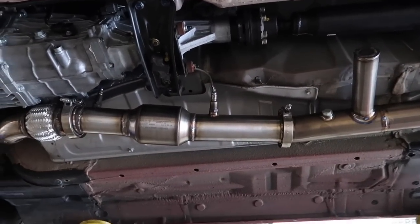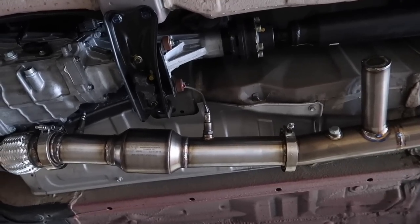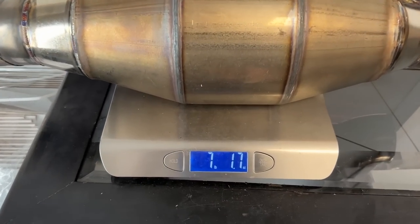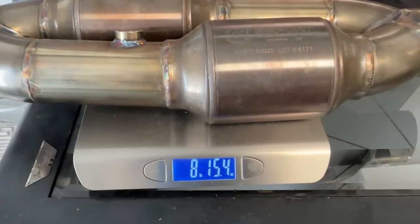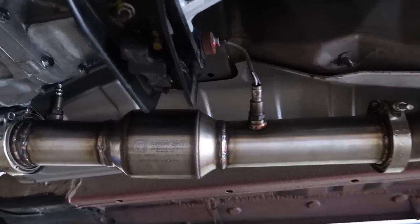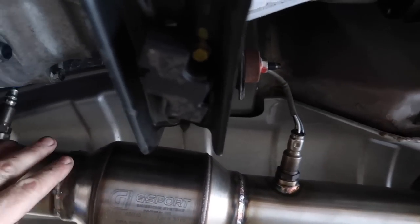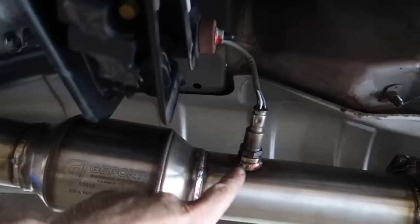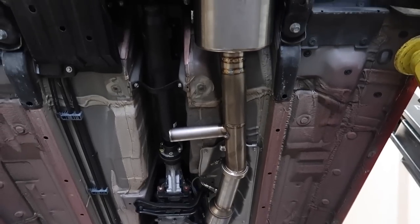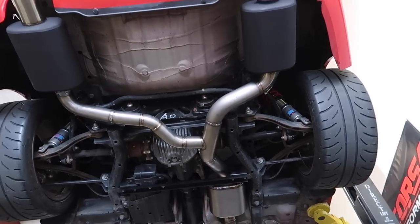This is the most expensive cat we have ever installed — retail on this is $791. But if it works, it's worth every penny, and it's something we can offer our customers. Our pressure gauge came in, so we can screw a pressure gauge in before and after the cat. If there's going to be restriction, it should show pressure on one side and zero on the other. We'll have data to confirm if there is a flow restriction.